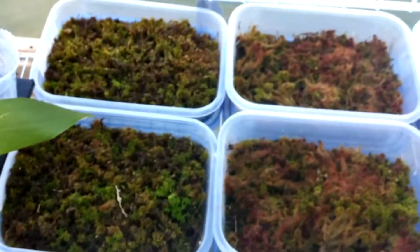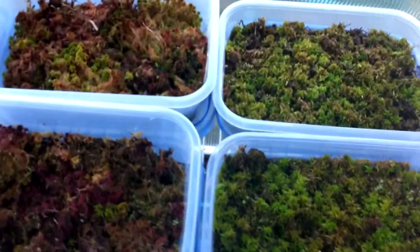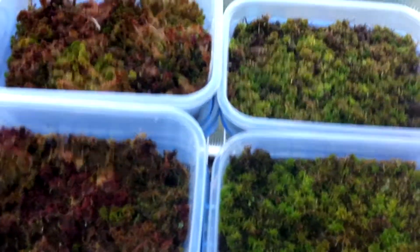Guys, I haven't seen you in like a day so I thought I'd do another update and show you my sphagnum cultures before they really get growing for the spring, because they're starting to come out of dormancy.